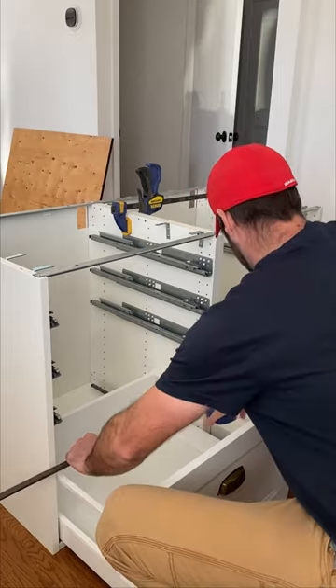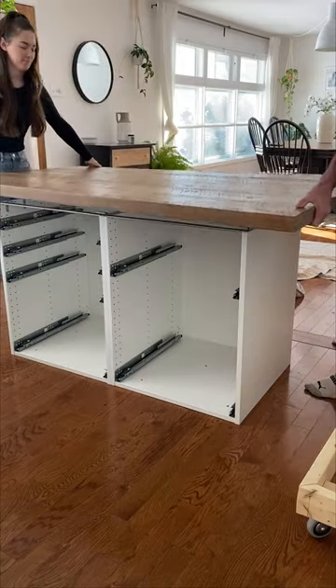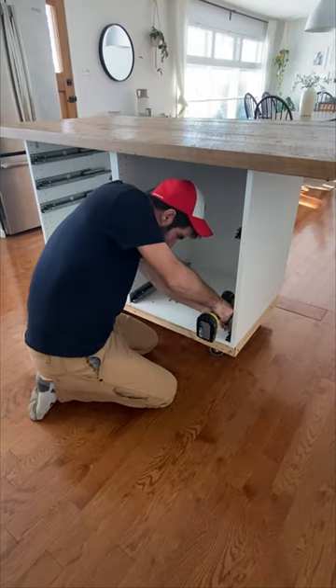Here is how we made our kitchen island. After assembling our cabinets, we clamped and screwed them together. We then placed the countertop on top of the cabinet and secured it with L brackets. My husband made a frame for the casters out of 2x4 scraps, and we placed the cabinet on top of the frame and secured it with 2-inch screws.